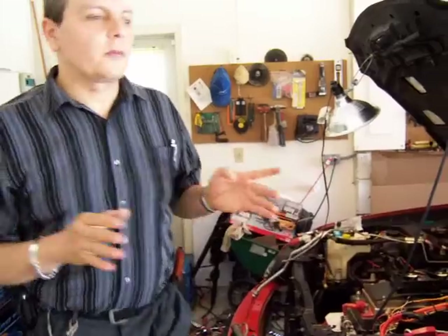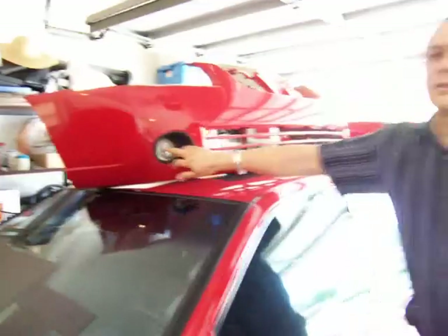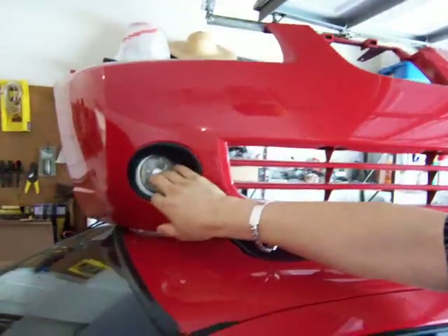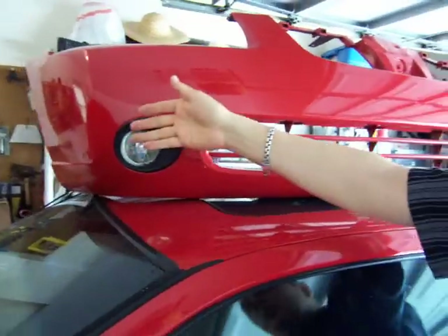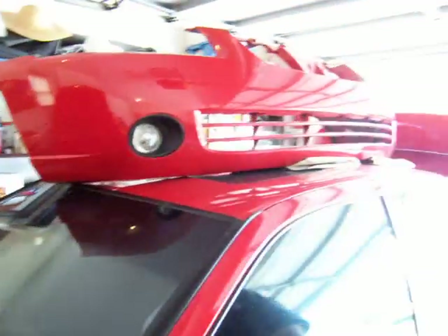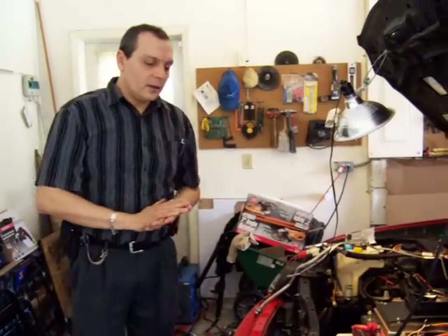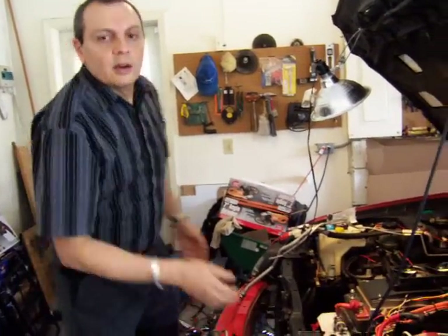I've done a few things since the last video and I want to show you. For example, the first thing I did is I installed the pop lamps. This has nothing to do with an electric car, except that these lights are working with LED bulbs, so they don't use much electricity. I replaced the original bulbs with LED bulbs and they seem to work okay. I cannot replace the main lights because even though they sell them, they don't provide enough luminosity for main driving lights — they're more appropriate for fog lamps only. Maybe someday they will make better LED lamps.